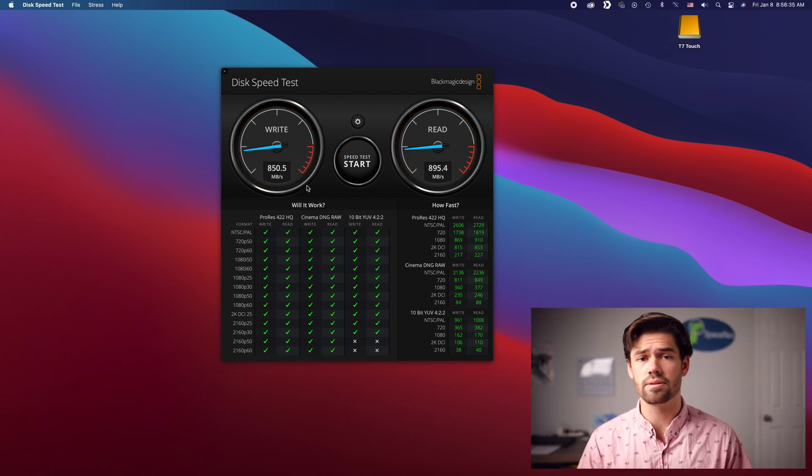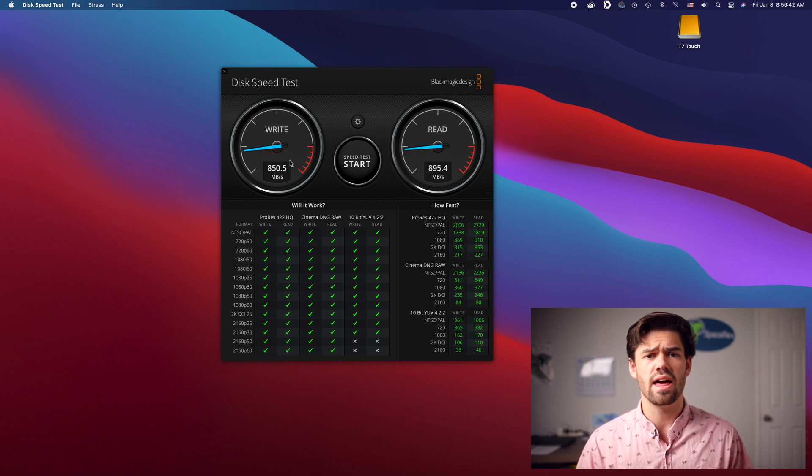Now let's do a BlackMagic speed test on this drive. Remember, this is writing and reading to an encrypted drive — my Mac is not encrypting it; whatever chip is inside the drive is doing the encryption. Overall we got some pretty fast speeds, but not quite the advertised one gigabyte per second read and write. I'm not sure if this is due to the encryption or the fact that Mac may not be optimized for exFAT as it would be for another partition.